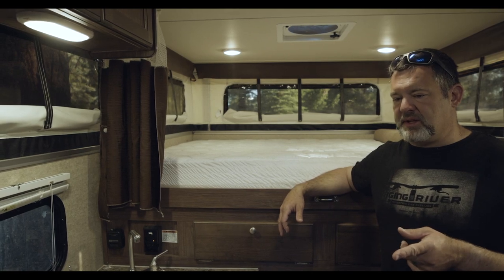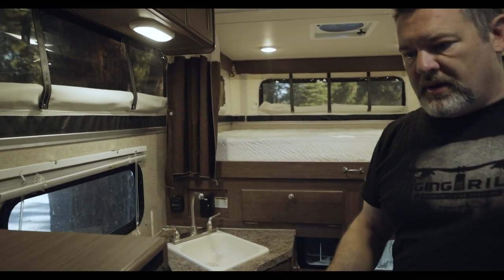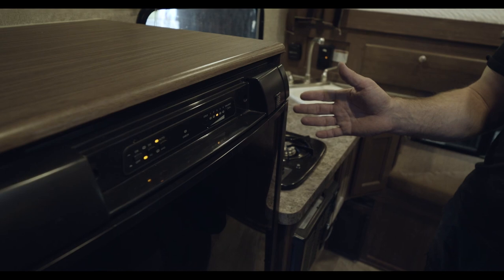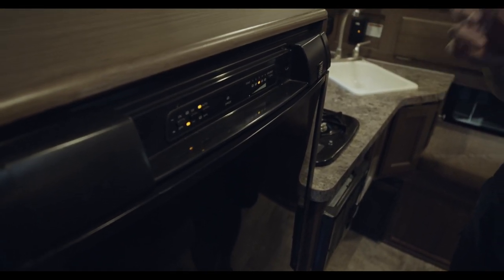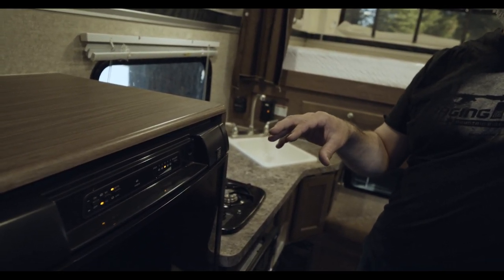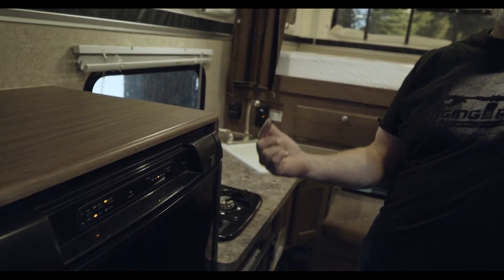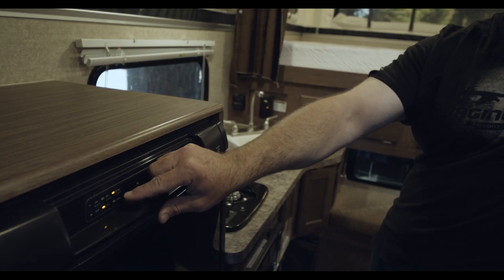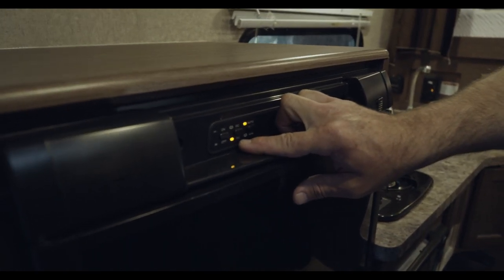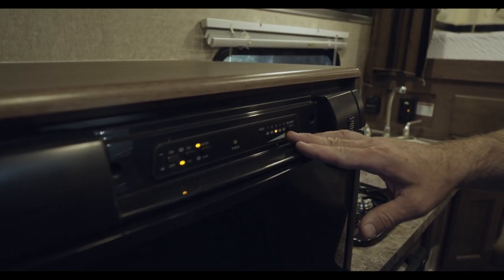That brings us to the fridge, which is a pretty amazing piece of this whole setup. It's run on AC, DC, and gas, and it knows the best and most efficient one to use. Before you're driving with the gas on and not connected to a power source, it's going to run on gas. When you're driving with the gas off, it will switch to DC — your direct current battery. I always keep this on auto. Right now it's on AC, connected to the house. Keep it on the third level — it's plenty cold enough for anything in here.